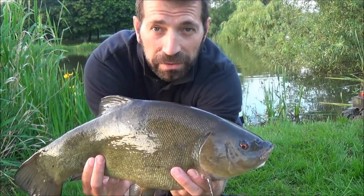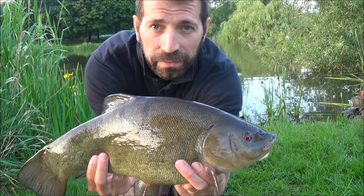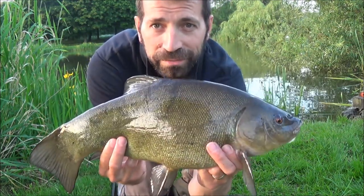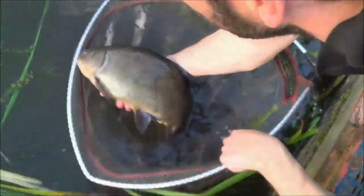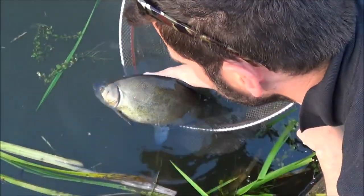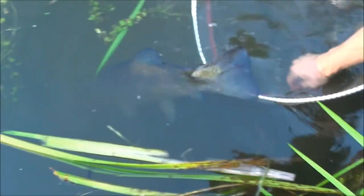They go up to £8 in this water, so there's some beautiful specimens. Let's get him back in. What a fish. Stunning, stunning creature. Off he goes.